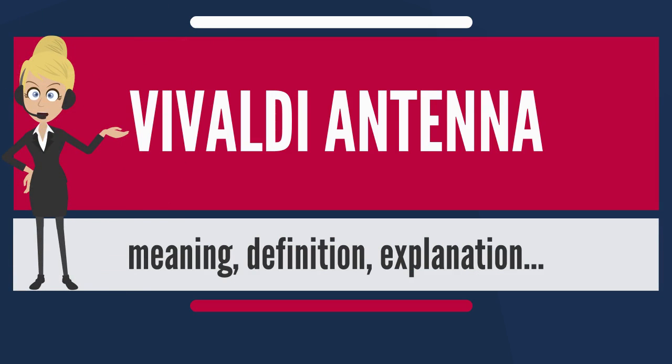A Vivaldi antenna is a coplanar broadband antenna, which is made from an electric plate metalized on both sides. The feeding line excites a circular space via a microstrip line, terminated with a sector-shaped area.